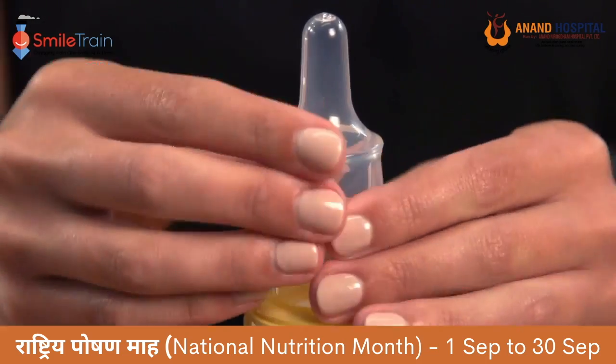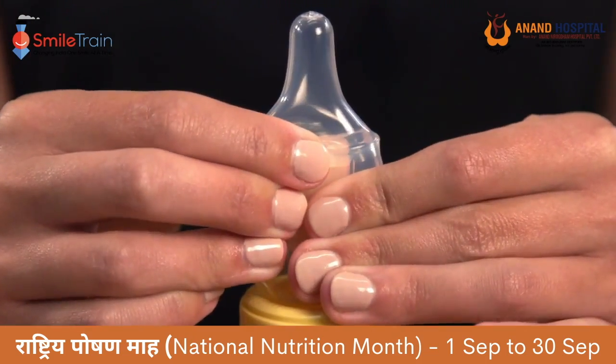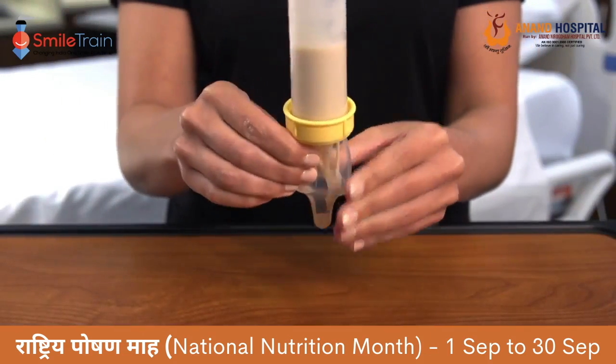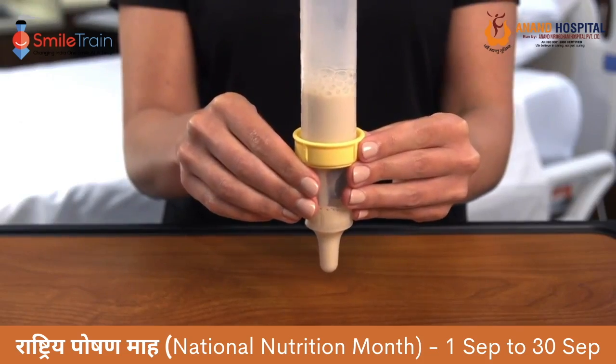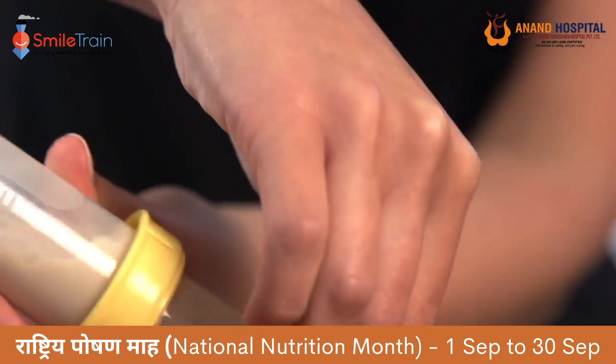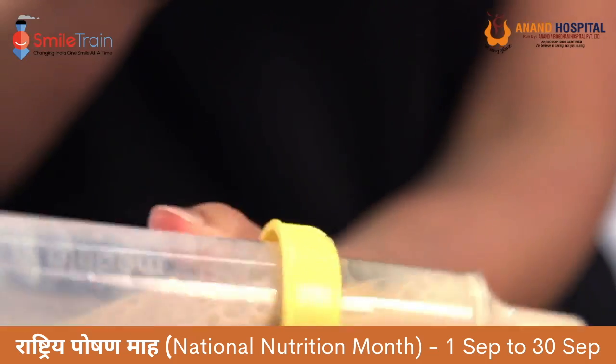To fill the nipple, hold the bottle upright and squeeze the air out of the nipple. Keep squeezing as you turn the bottle upside down. Then release the nipple and milk will fill the nipple. Repeat this step one to two times until the nipple is almost full.